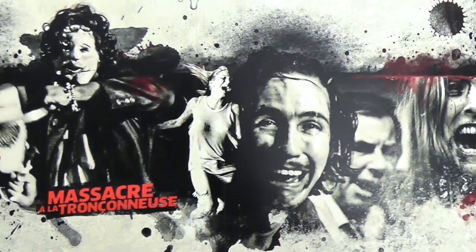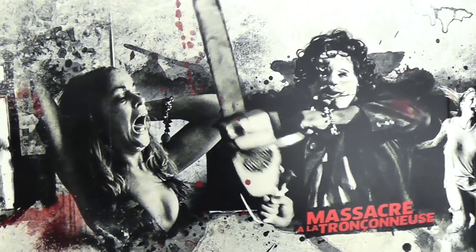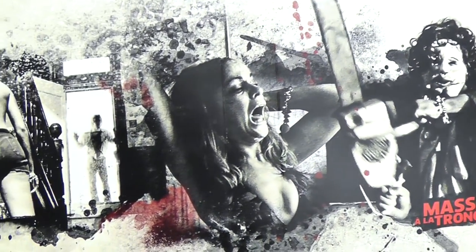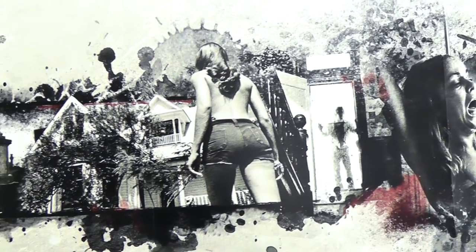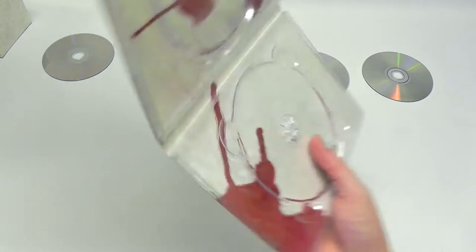They really went for a blended look, stitching together a bunch of classic scenes. They've done it very nicely - a very seamless and nice blend of artwork. Very nice and very detailed print indeed.